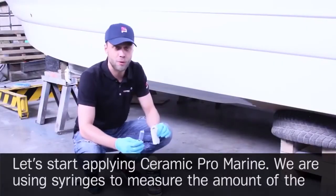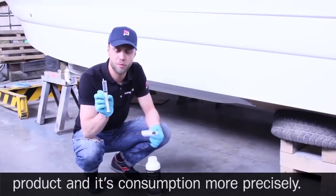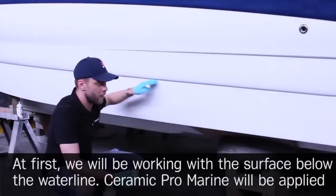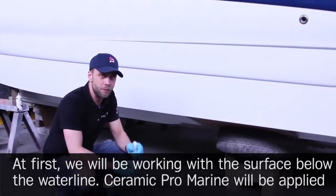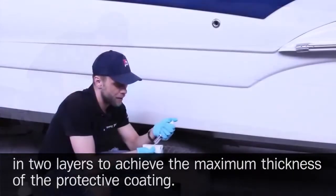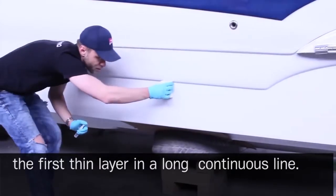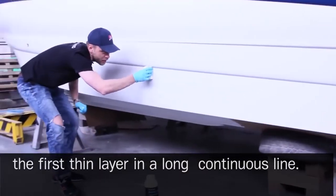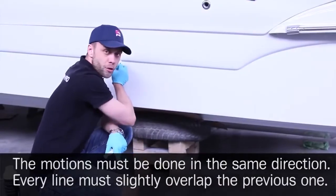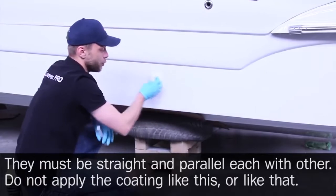Let's start by applying Ceramic Pro Marine. We are using syringes to measure the amount of product and its consumption more precisely. We will first work with the surface below the water line. Ceramic Pro Marine will be applied in two layers to achieve maximum thickness. Add some on the applicator and apply the first thin layer in long continuous lines — motions must be in the same direction, each line slightly overlapping the previous, straight and parallel.